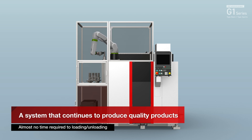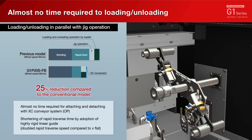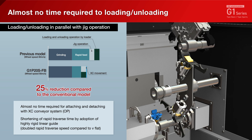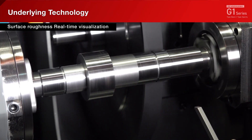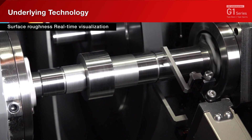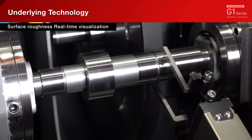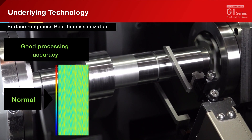The fastest WP changer XC in history reduces workpiece loading and unloading time to almost zero. Equipped with a real-time visualization function of surface roughness, surface roughness is simply measured in-machine.